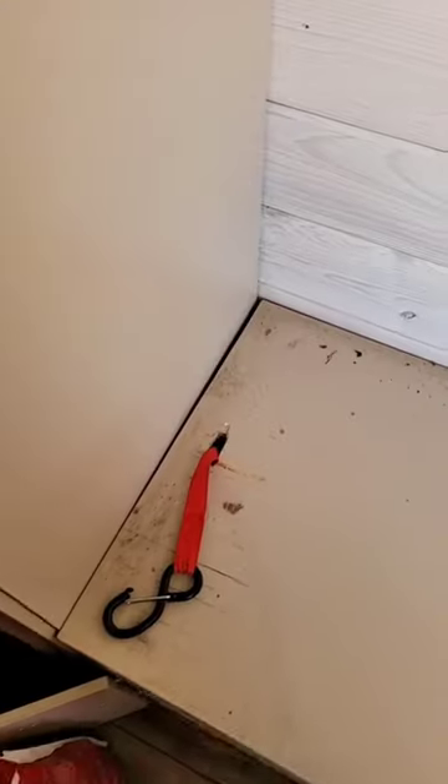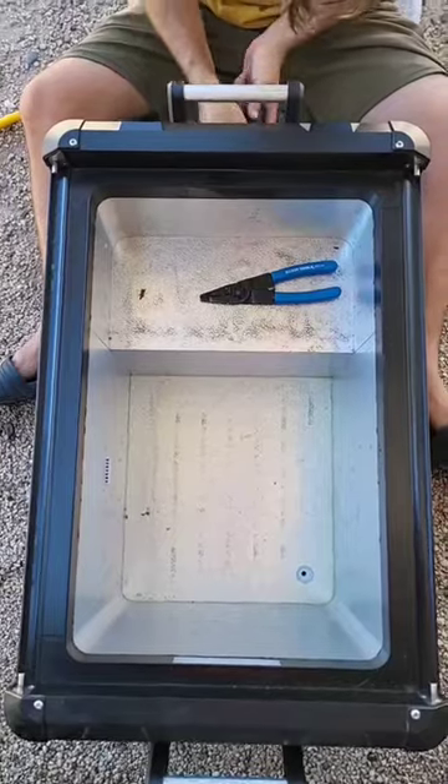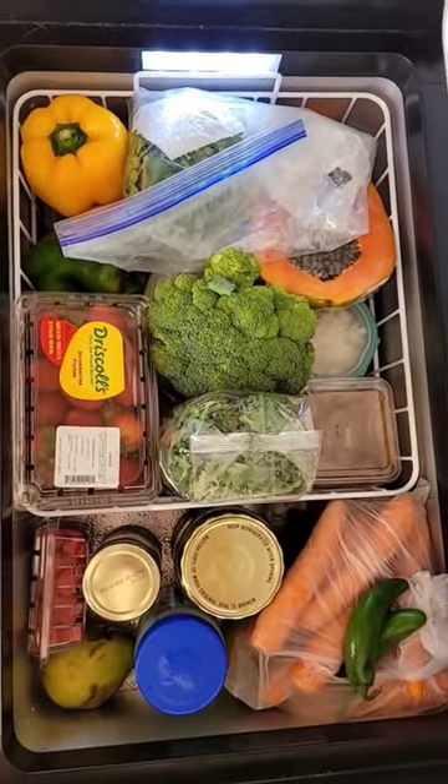Back behind the fridge got real nasty. I'm gonna unplug the drain. Did I mention it's beautiful weather out here? Now we just got to fill it, ready for our next adventure.